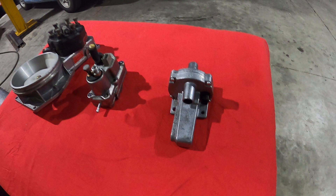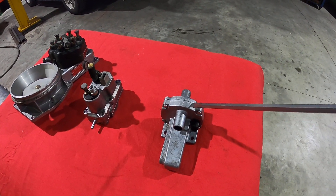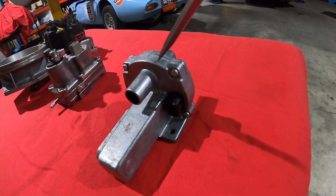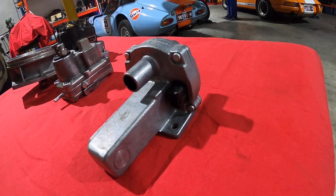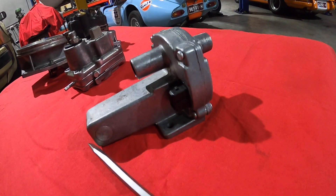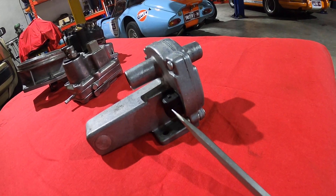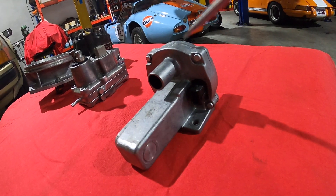First off we have the idle speed control valve, which mainly works with the cold start and in the warm-up period. You can see here there's a wiring plug which works a bi-metal spring, which in turn operates a valve.